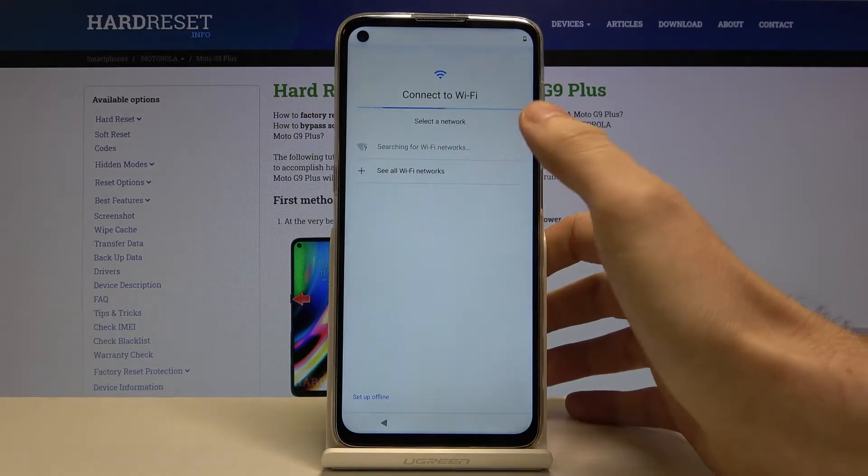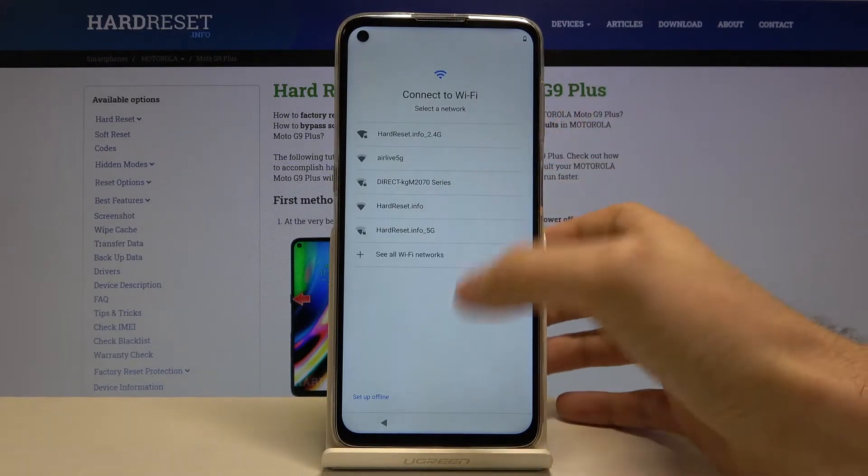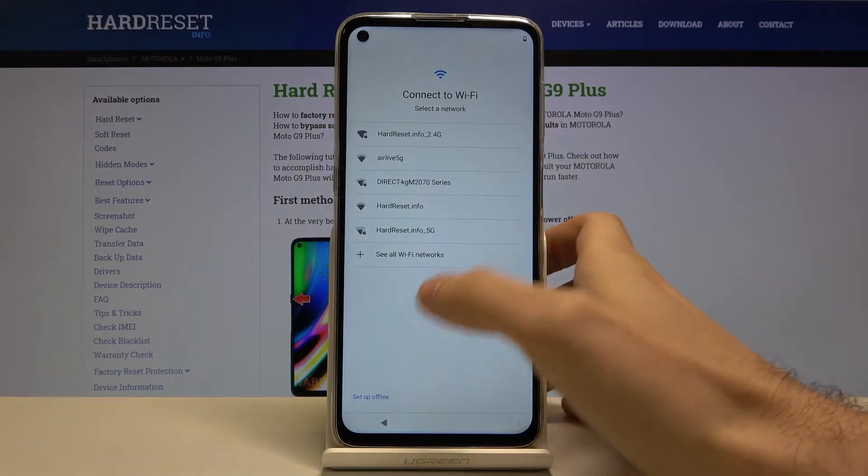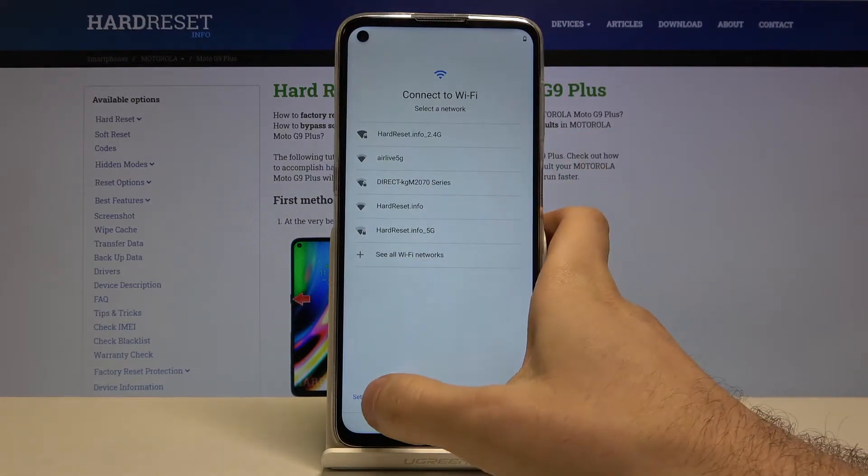Next you can connect to Wi-Fi. If you don't have any open Wi-Fi network around you, you can skip this step and set it up later in Settings.